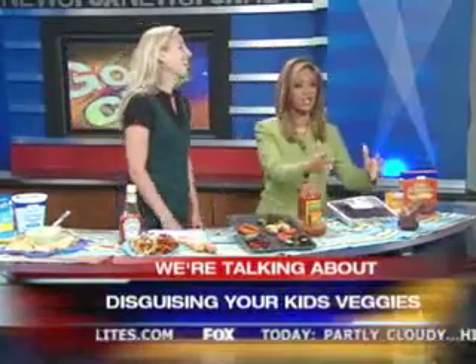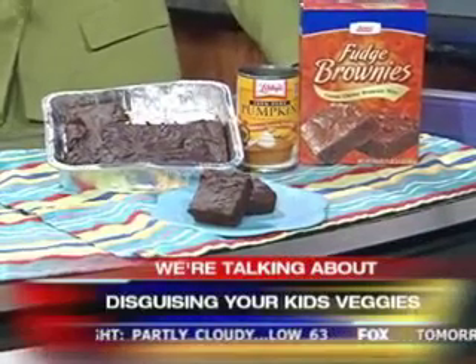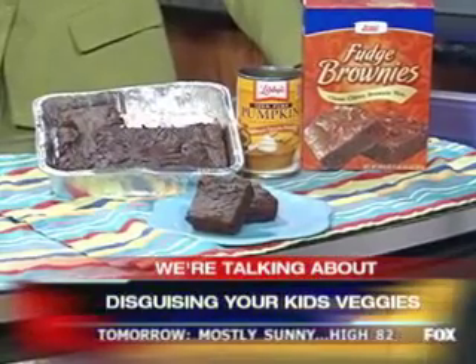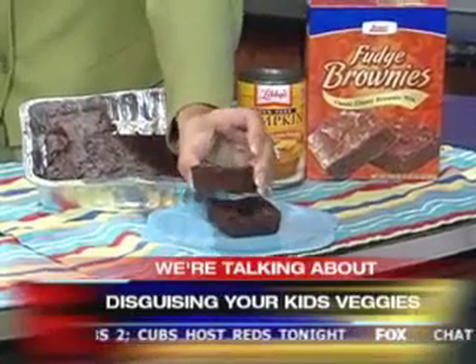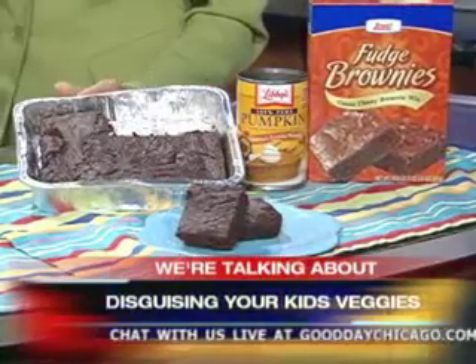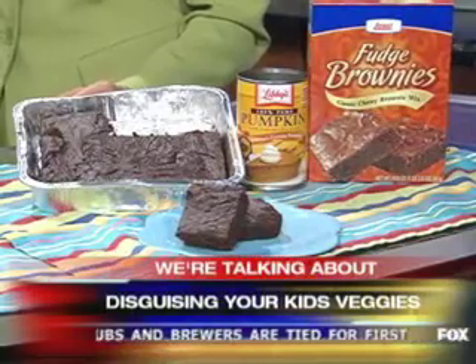This is my favorite. A box of brownies with a can of pumpkin — that's all you need. You mix them together, bake them according to the directions on the box, and you get the fudgiest, most delicious, moist brownies ever. It does look so fudgy. It's so good. What a crazy way to hide a whole entire can of pumpkin. The idea is that you try and do this gradually, and you can get a lot of veggies into your kids without them knowing.